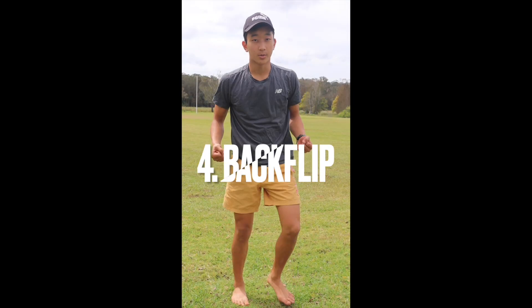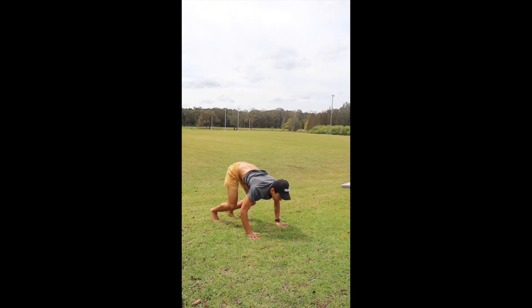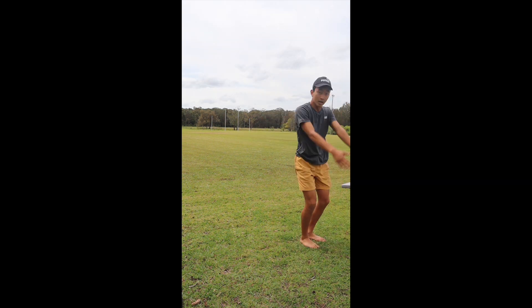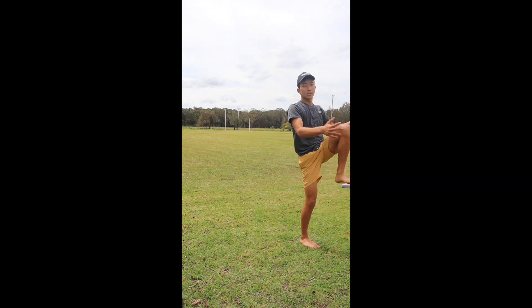Next, you just jump higher and higher until you get a back flip. Once you're at that point, you're going to start tucking. So you're going to start here, take your arms up, jump backwards, and tuck.